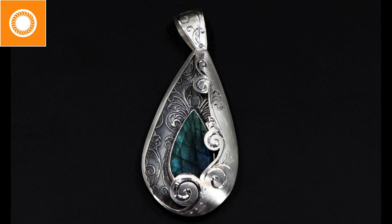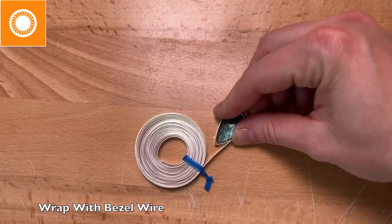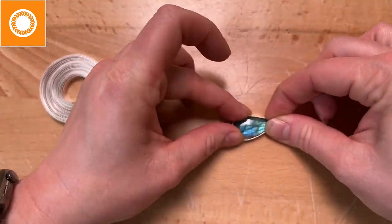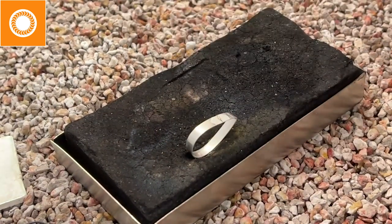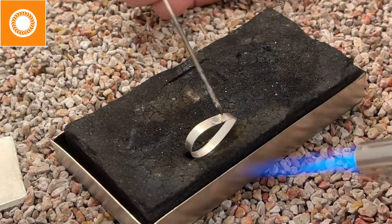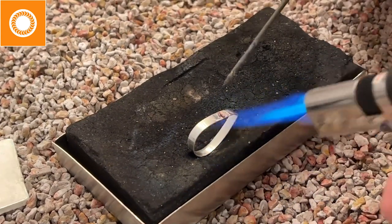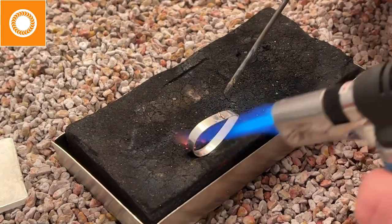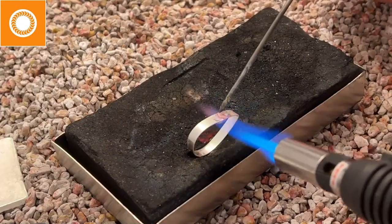First thing we're going to do is create the bezel for my stone. In this case, my stone is actually a very odd-shaped stone on top — the dome is not even — so I have to make some modifications. Here I'm just going through and placing the solder. My bezel is actually pretty tall, so I wanted enough solder to ensure good coverage. I'm just using a little hand torch, just a small butane one — nothing major.